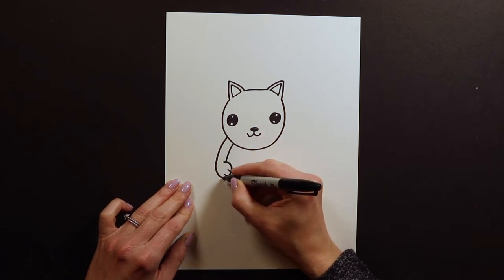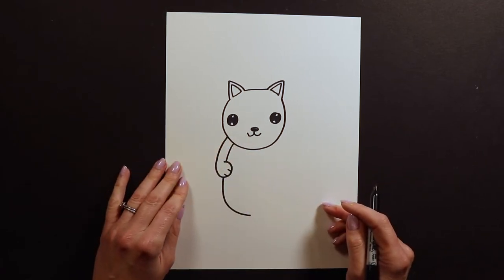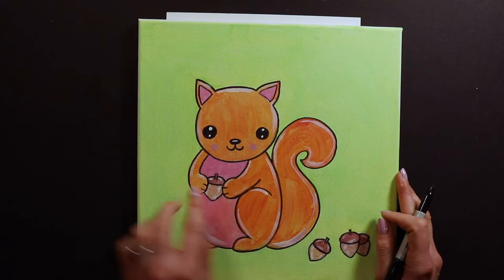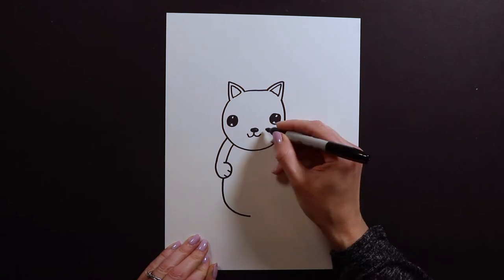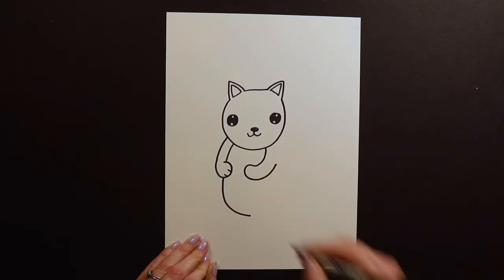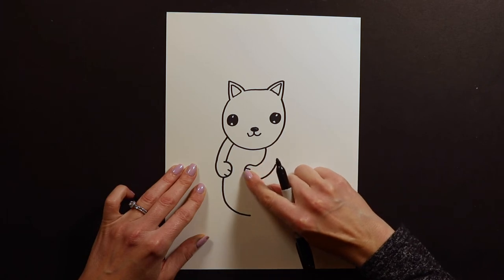Now I can go ahead and draw the rest of the belly, continuing the curve like this. After that we're going to start on the other side of the squirrel. I want the squirrel's hands to be holding something, so I need another arm reaching close to this other paw we already drew. I'm going to start about in between the eye and the mouth, go like this, swoop around, draw that paw, and swoop back. Now I've got two paws coming together.